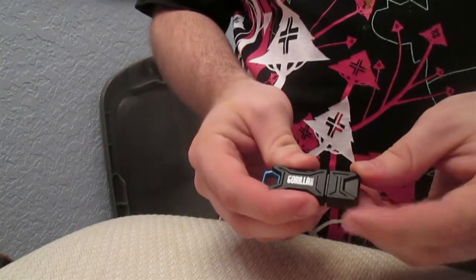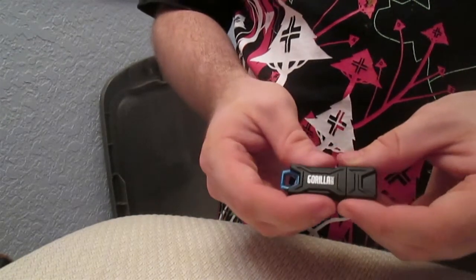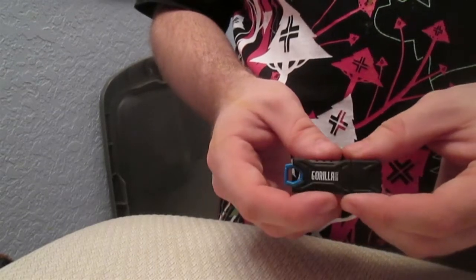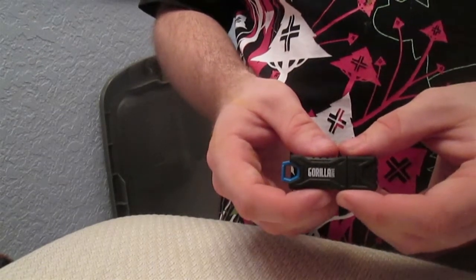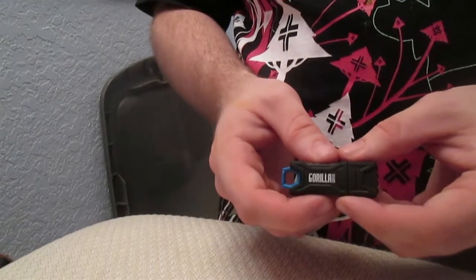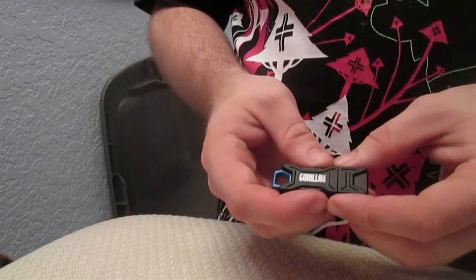There's actually an audible click when this drive is closed. It is available in black, red, pink, and turquoise, and available from 8 to 64 gigabyte sizes. This is currently the 32 gig.